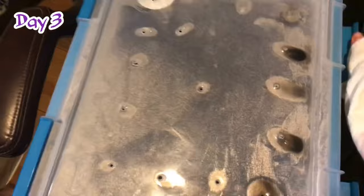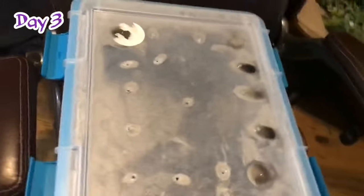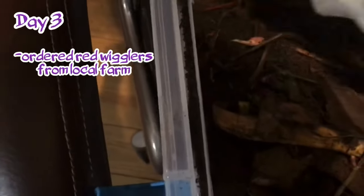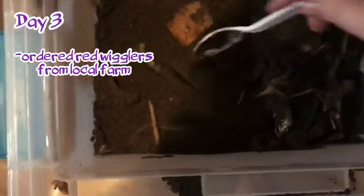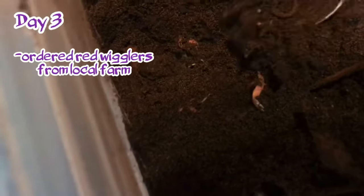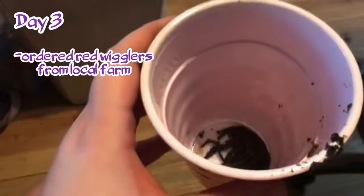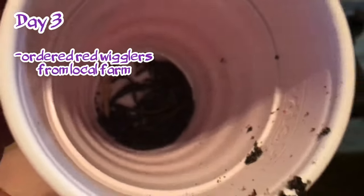Day three: checking on all of the worms — they are dead. I have officially killed two batches of worms. Talking with friends online, we discovered it's not uncommon for bait shops to advertise red wigglers when they actually aren't red wigglers. I looked for a pH tester at Home Depot, thinking pH could be an issue, and also suspected these may not have been true red wigglers. So I looked up local farms in my state and ordered a batch online. I dug around trying to find the dead worms — you don't want to leave them in the soil — and found a few. Poor wormies, I'm sorry.